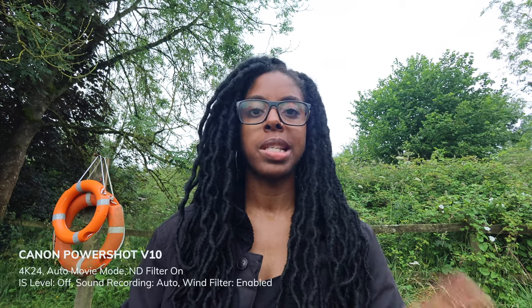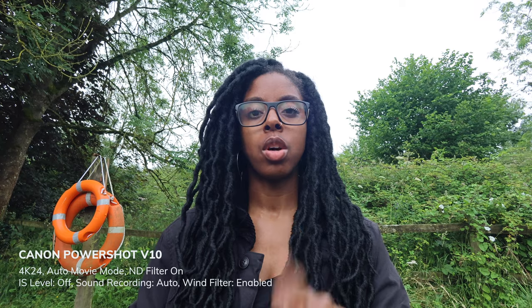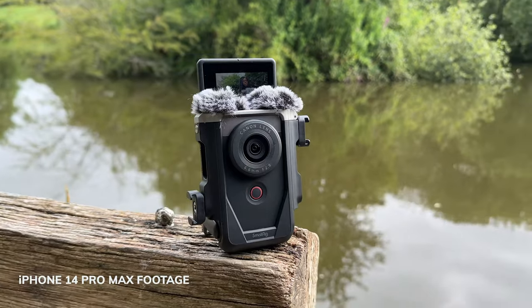I haven't changed any audio settings, so this is what it sounds like in the auto audio mode. I've got the furry windshield on the camera because it's a bit windy. Let me just take it off — there's not really any breeze coming at the moment.